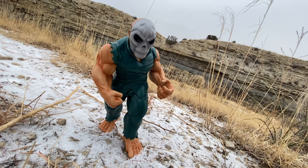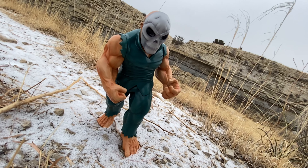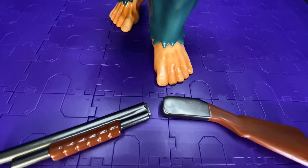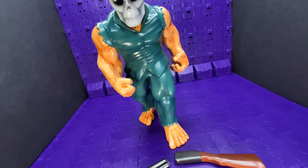The issue I have to talk about is that the waist joint popped out when I was posing it and taking video for this video. It's really nothing — you can just pop it back in. I know people took pictures of theirs where it popped out at the waist, but just pop it back in, that's all you gotta do.